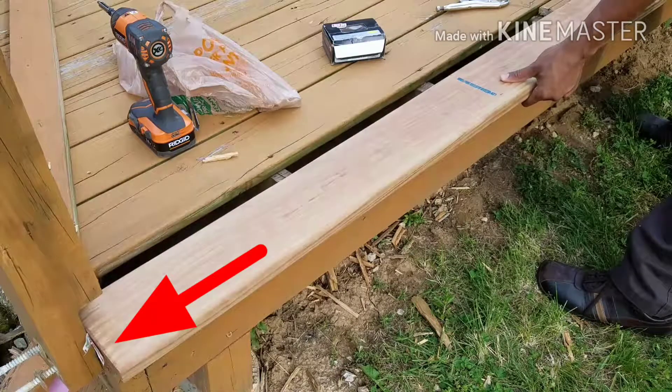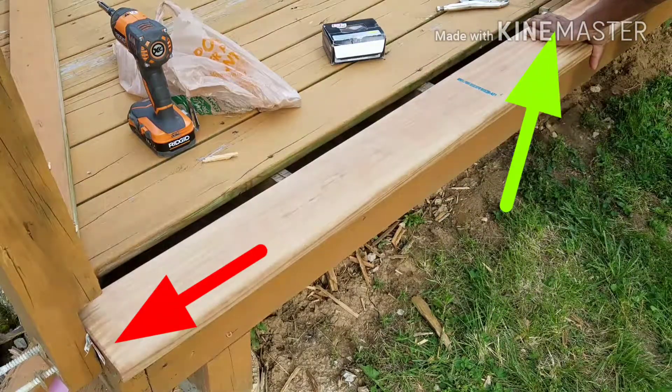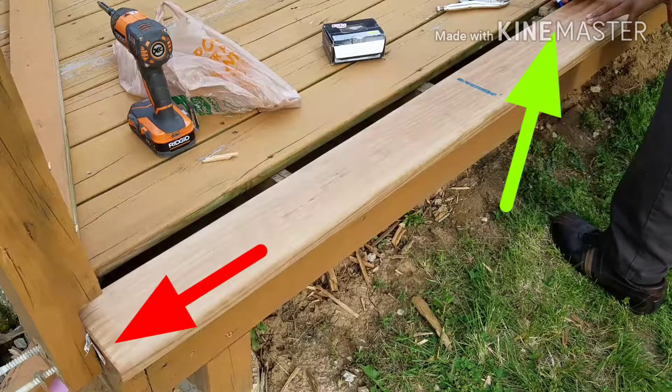So now that I got the new board in place, I want to line it up from the corner of that porch right up to where I cut it. Therefore I can make my mark — which I'm doing, you can barely see me — but I'm making a mark so I can get the perfect cut.